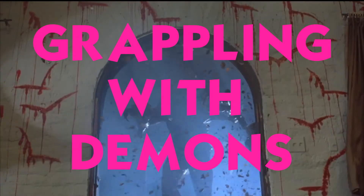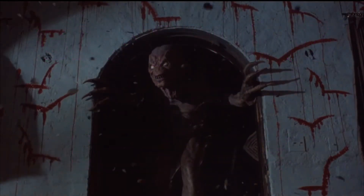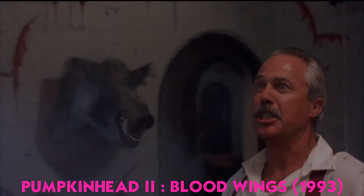Time to harvest another Grappling with Demons — pro wrestling and horror cinema. Tonight we're watching Pumpkinhead 2: Blood Wings, which contains a backbreaker variation.